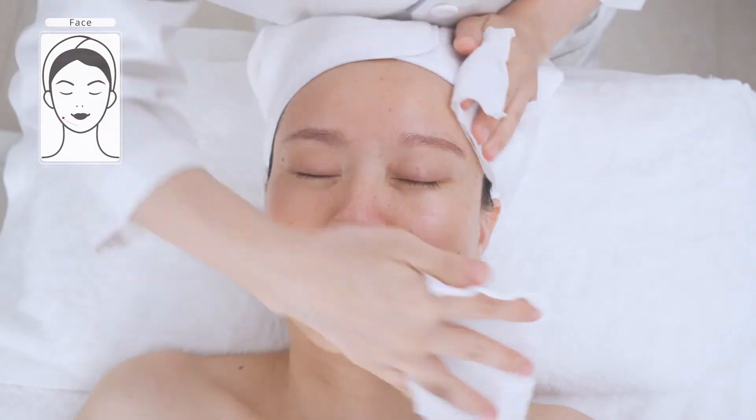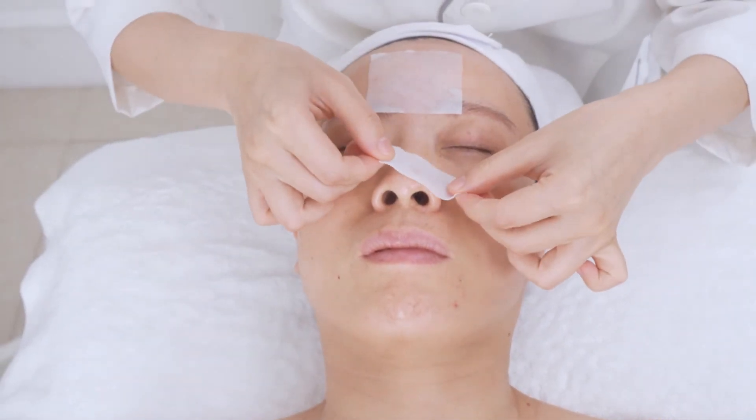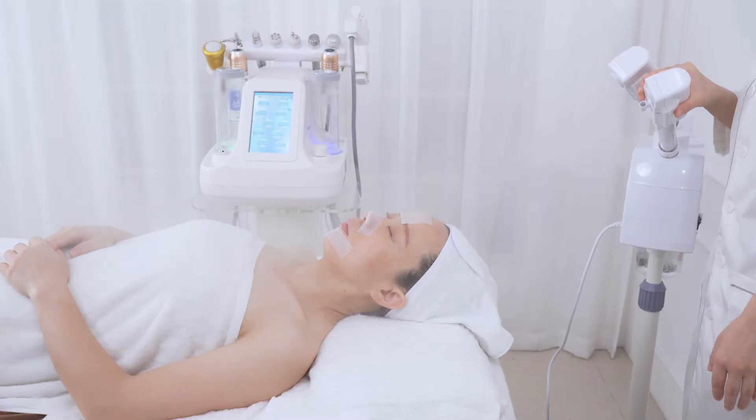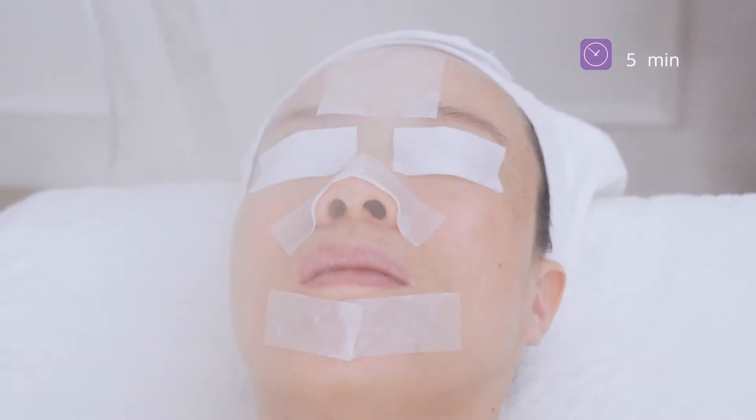Wash face clean. Apply blackhead expert liquid on the T-zone to soften skin and dissolve what's clogging the pores so that it cleanses better. Wait five minutes and take off the cotton pad.